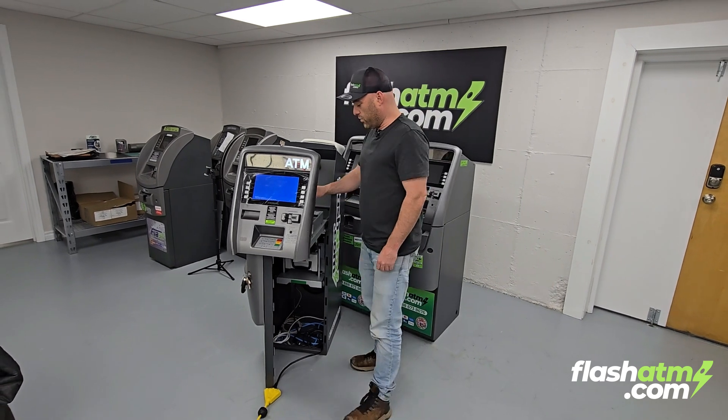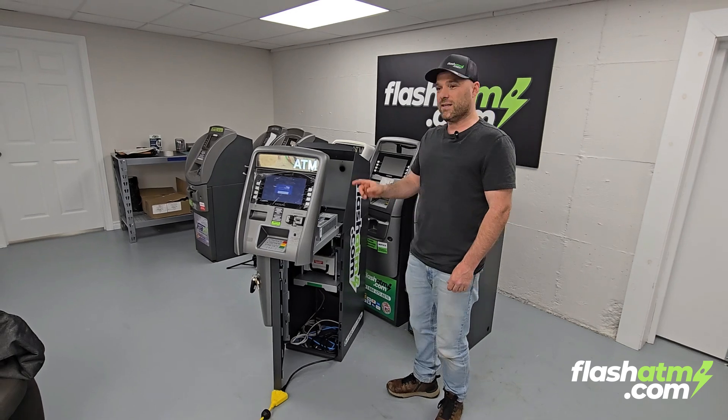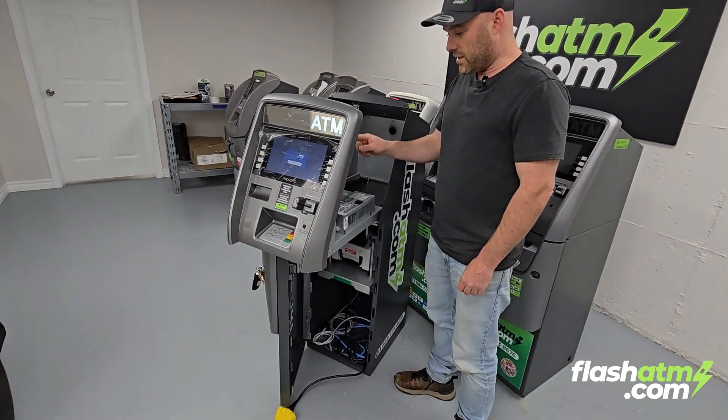I'm going to show you how to do a bootloader and software update on your Hiasung ATM that has a Win 7 board. The first thing we're going to want to do is power off the machine.